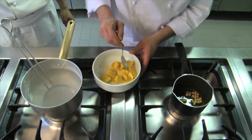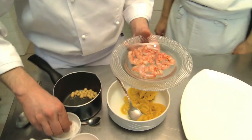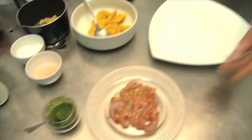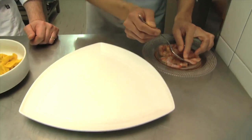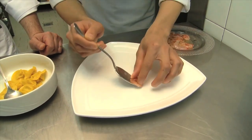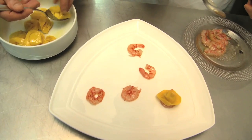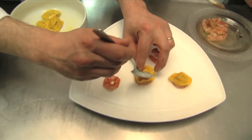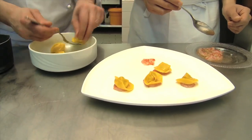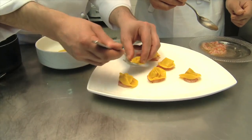Before serving the dish we need to season the crayfish with some Maldon salt. Maldon salt is a special salt that remains on the rocks during high tides. We'll use 5 crayfish for this dish. I've cut them in half and now I'll place them on the plate as a base, to which we'll add the raviolis. Let's place 5 raviolis, one on top of each crayfish. Then we'll also place a crayfish on top of each of the remaining ones.